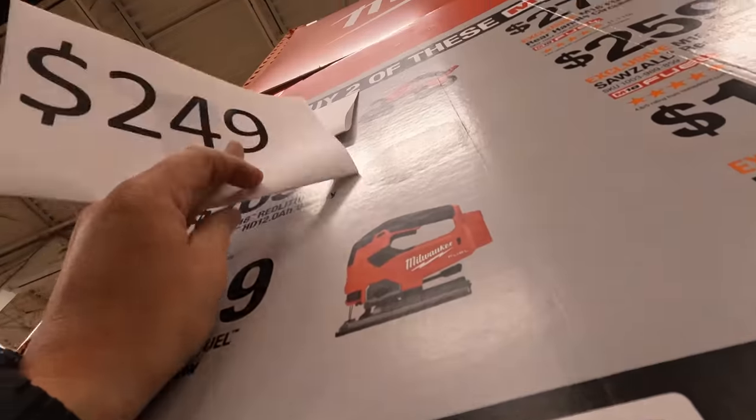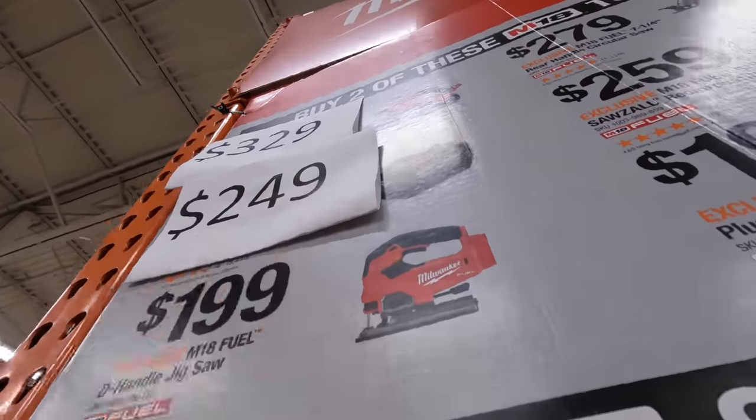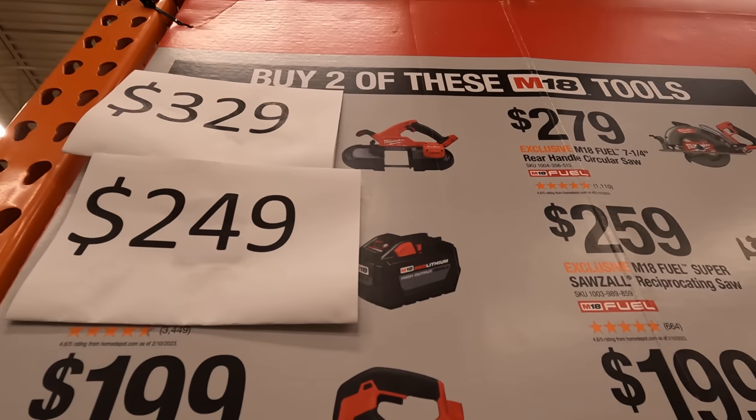$269 — it's down 20 bucks. And $329 for the fuel bandsaw.